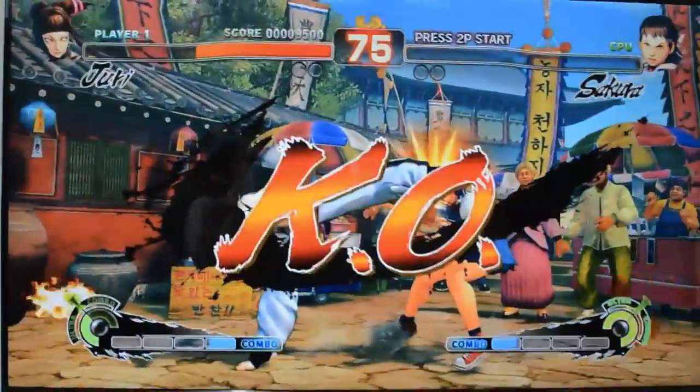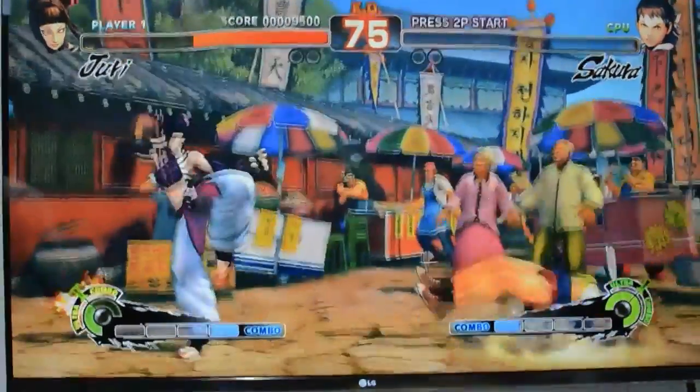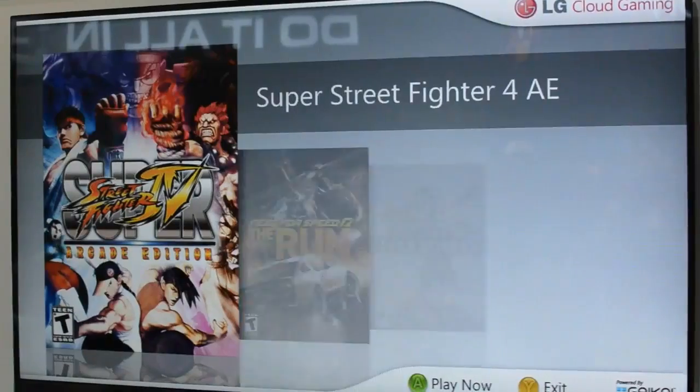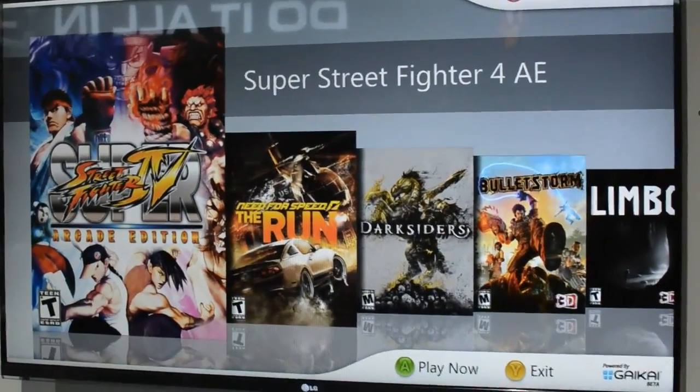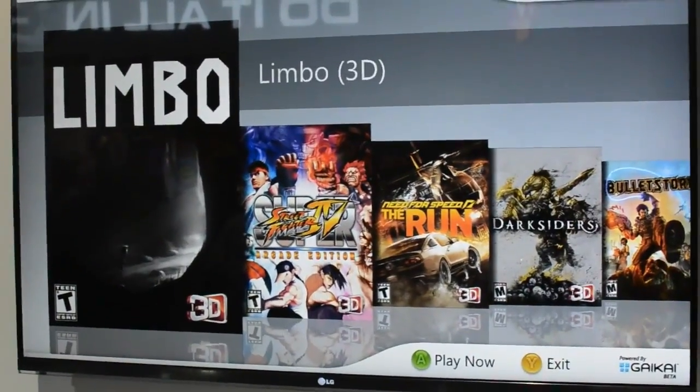Hi, this is Dieter Bohn for The Verge, and we are watching Street Fighter IV playing on an LG Smart TV streaming over the Internet. They've just announced a new partnership with Gaikai, which is the streaming game company competitor to OnLive that's owned by GameStop.